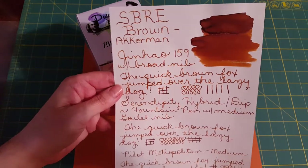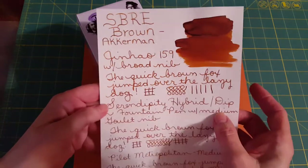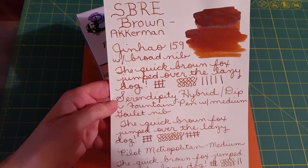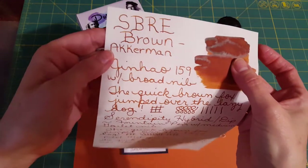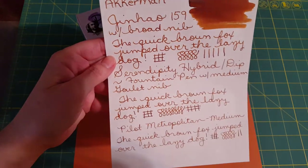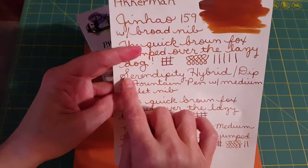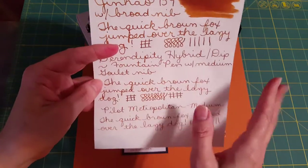I want to show you the writing samples. On the Tomoe River paper, I inked it up in my Jinhao 159, which has a nice Jowo nib I replaced. You can see it has incredible shading. I also used my Serendipity — that's a hybrid dip pen — on that paper and I still see shading and I still love how it looks. You can still tell it's brown, which is just not the case with the other browns I've tried.